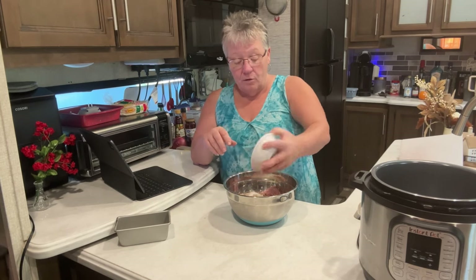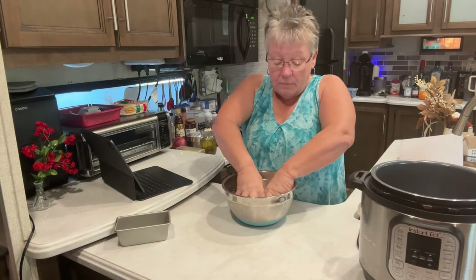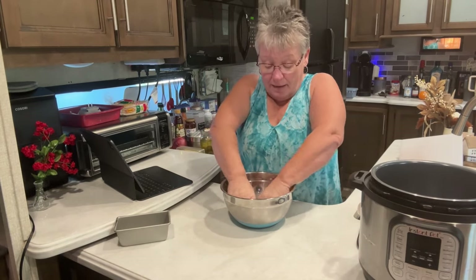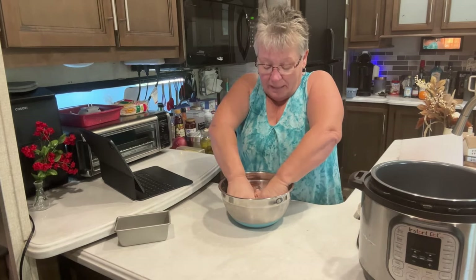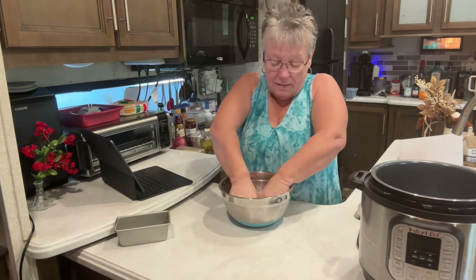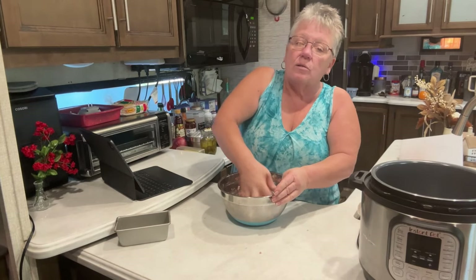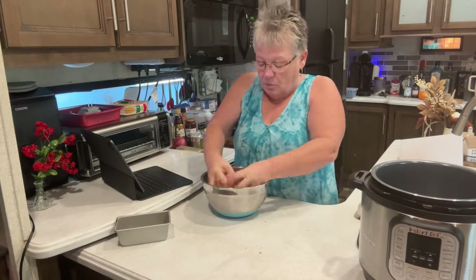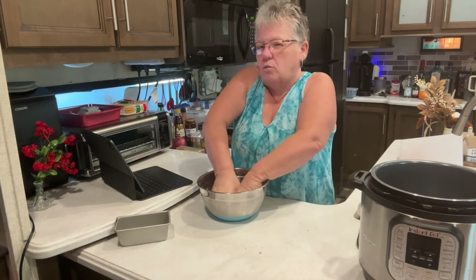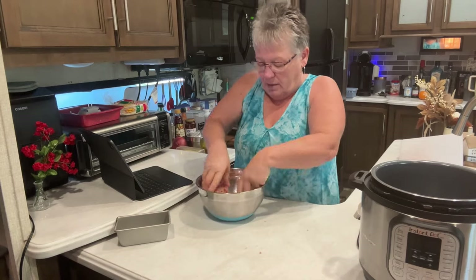You just dump the spices in there like that, and then I'm going to mix this up with my hands — yes, my hands are clean. I've been doing dishes all morning and my hands are thoroughly clean. You're just going to mix until all that ham incorporates into the pork and the spices are all mixed in.